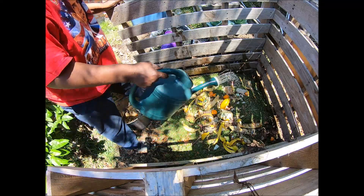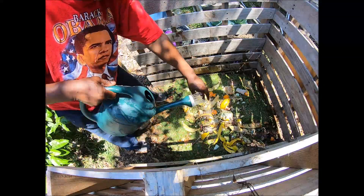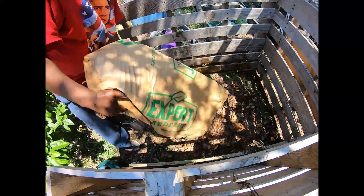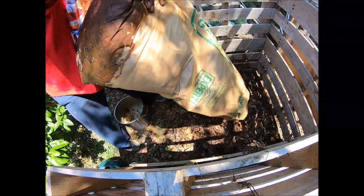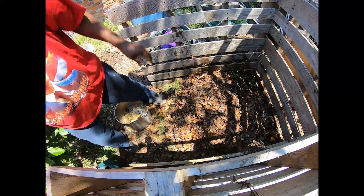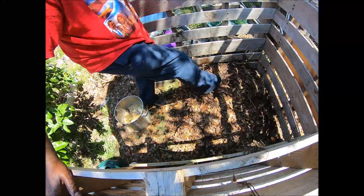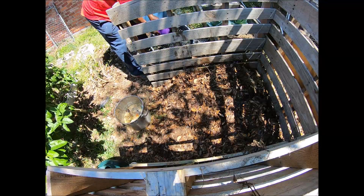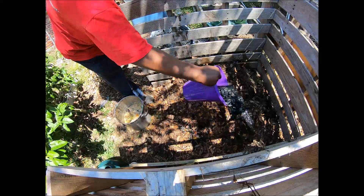It should heat up with no problem. Then we start with another layer of brown — spread that out real good — and then add some more of the charged biochar.